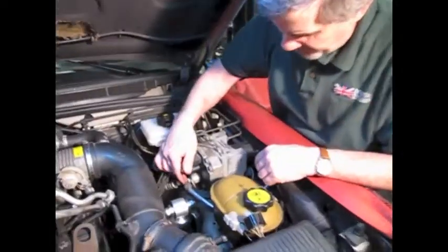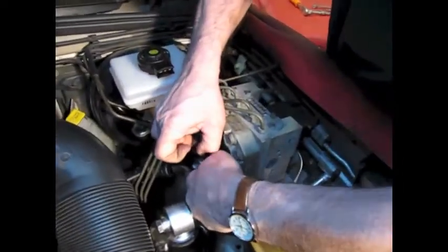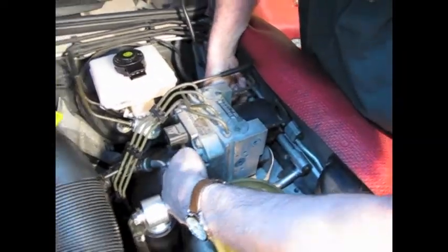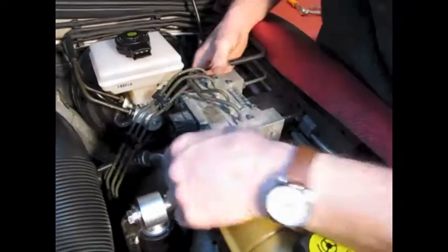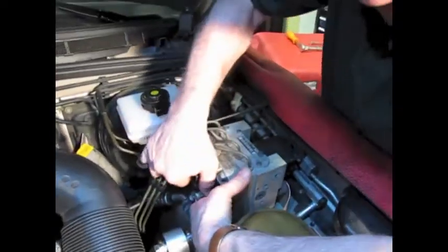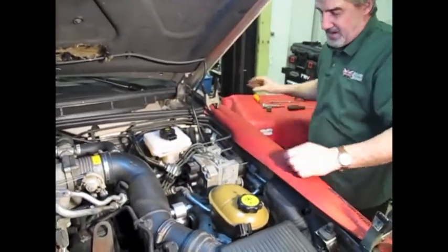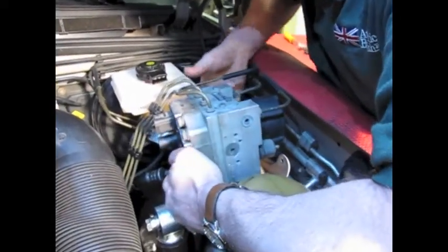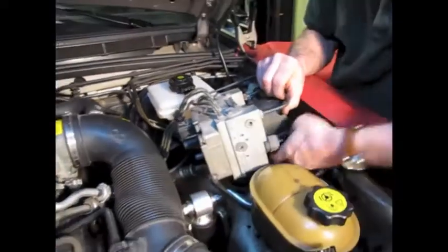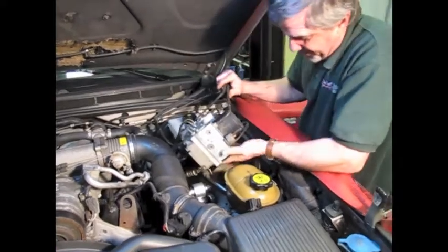Take into account these brake lines are bendable — they're actually designed to be that way. So we should be able to lift this block, and we'll take that cap off so we don't lose it. Come forward towards the engine, and then with a little arm, lift that straight up.